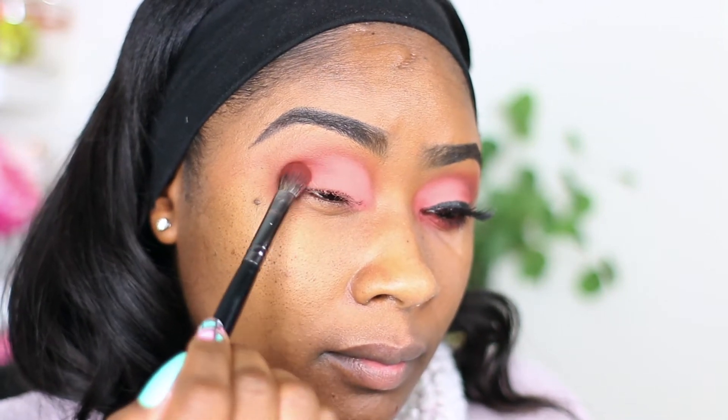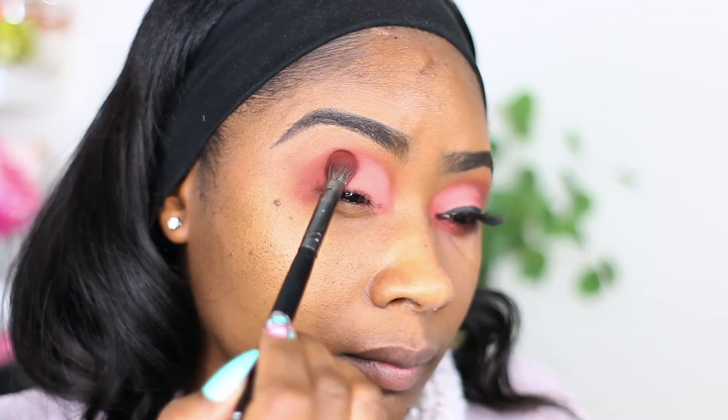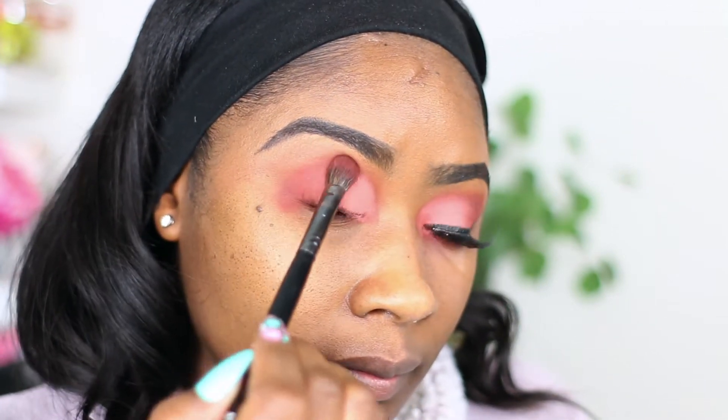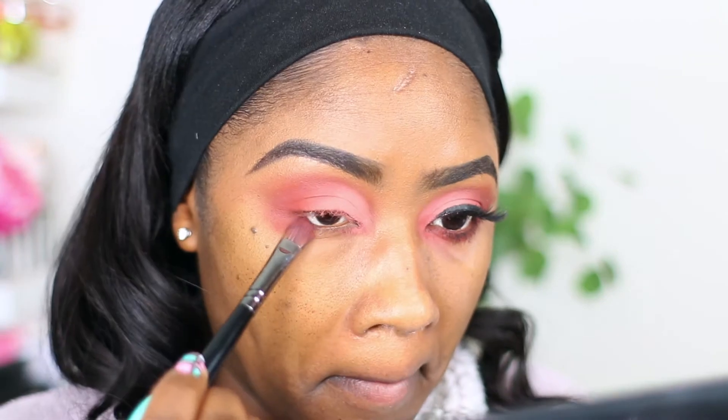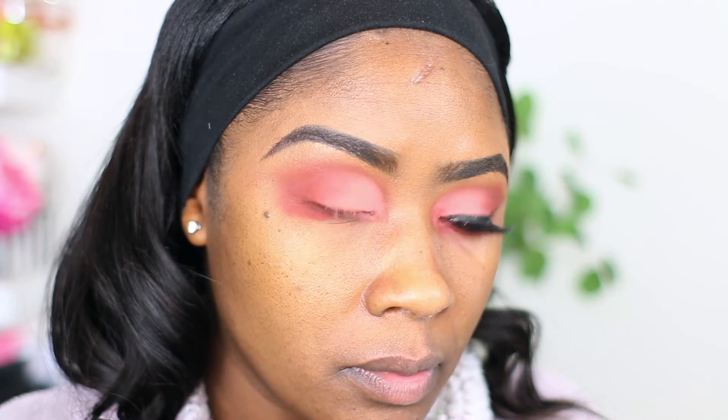Going in with the same shade that I used for the crease and just deepening my crease a little bit more, and adding that same color right to my waterline.